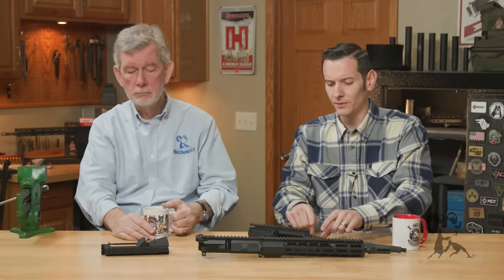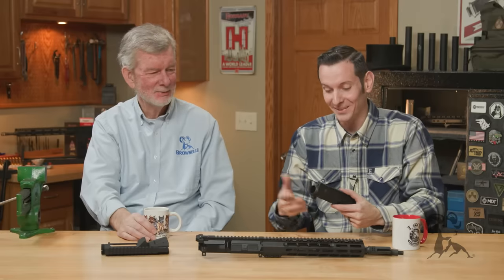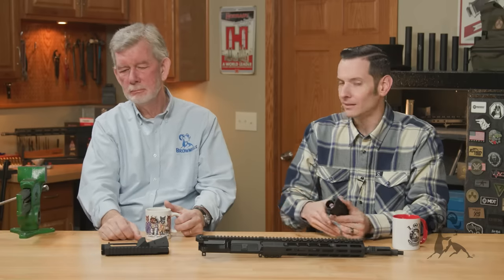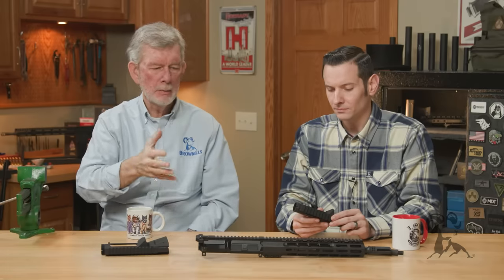Everyone who's going for bedding that upper receiver to that barrel is also talking about lapping the upper receiver. Which — it's not terrible; if you're going to bed it, you might as well lap it because you want everything to be as even as possible. But in most modern, quality upper receivers, I would say it's not even really necessary to lap them. We sell a lapping tool, but most quality upper receivers don't require it. When you try that lapping tool, odds are it's just going to take an even layer off — you didn't need to do it to start with.